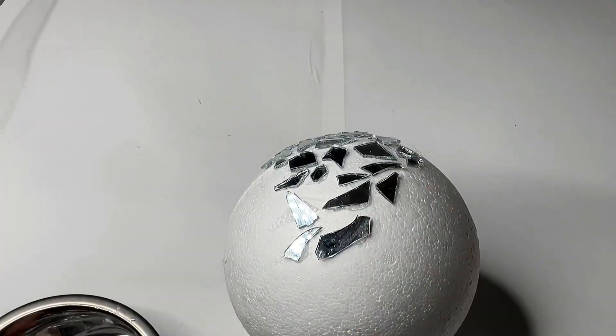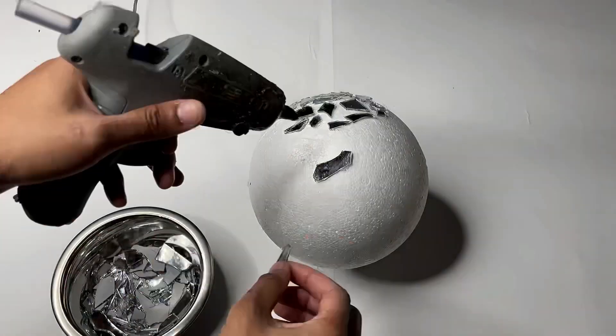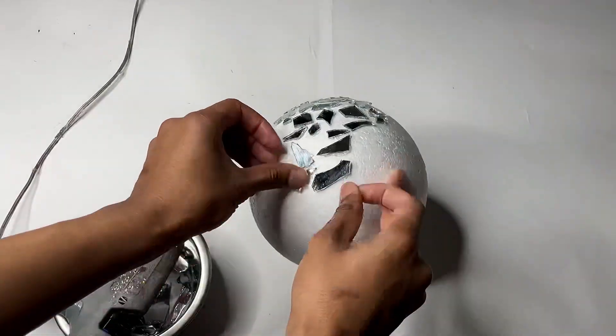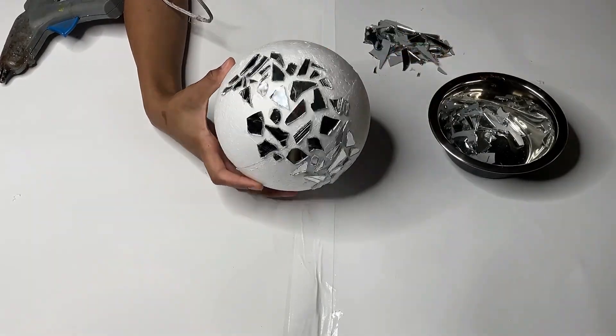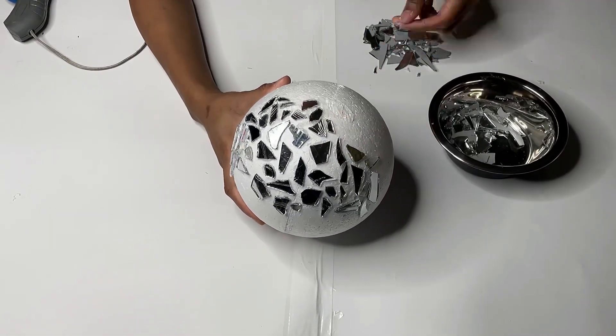This part was pretty easy — I was just trying to put as many pieces on the foam as I could. I first started off by putting a little glue here and there on the foam ball, but as I continued on I found it faster to smear a bunch of glue and just put many pieces on at a time.